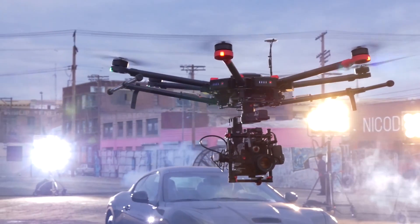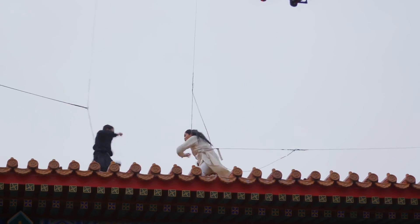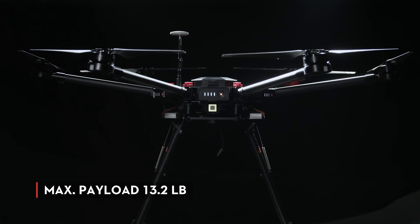Using the DJI M600, I have the freedom to move a professional cinema camera anywhere. The DJI M600 is a completely integrated heavy lifter aerial system for filmmakers.